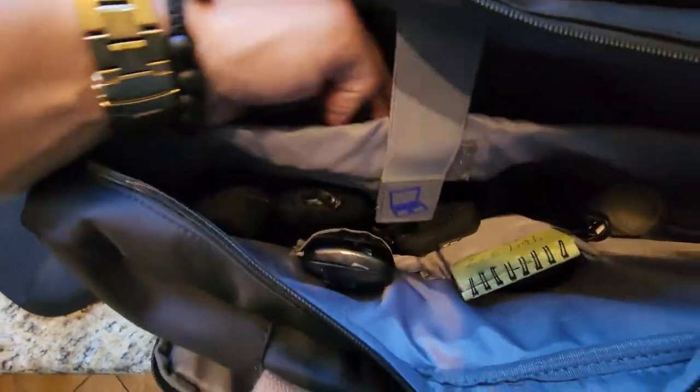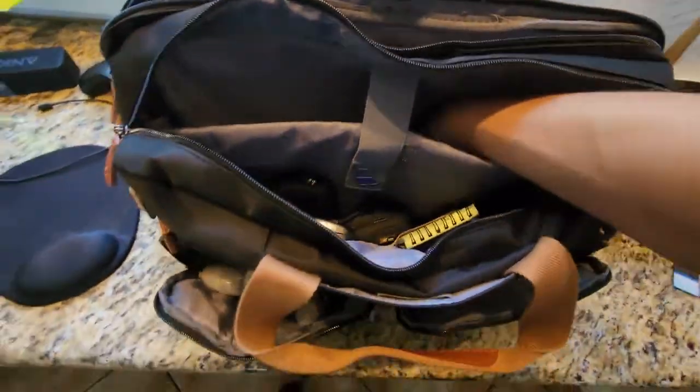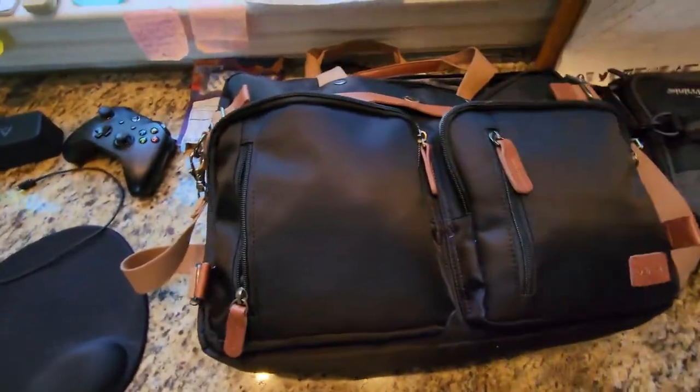The laptop area is pretty well padded, including the bottom of the bag itself — like the bottom of the pouch. There's decent padding there. So if maybe you set your bag down a little too hard it won't be that bad. It's not going to just hit the laptop — there's some protection for the laptop there.